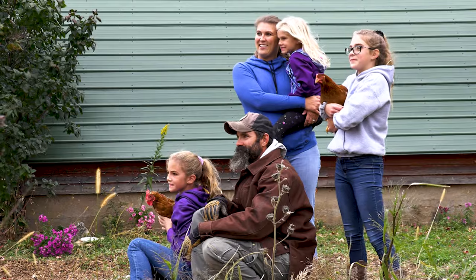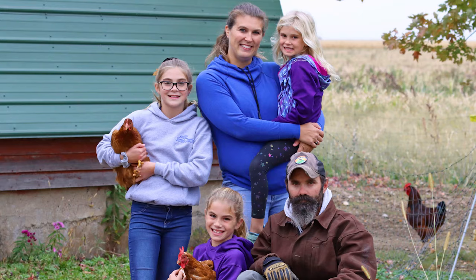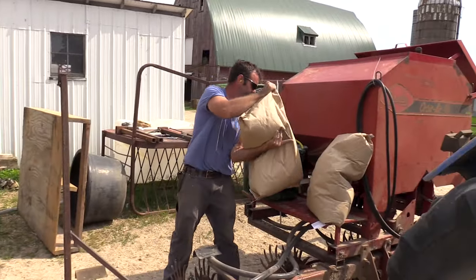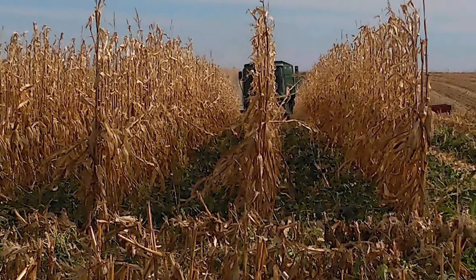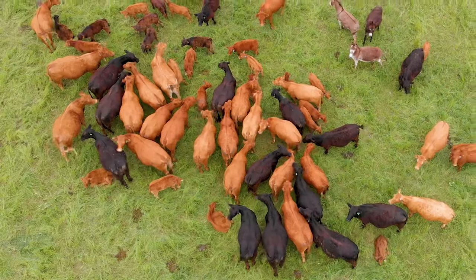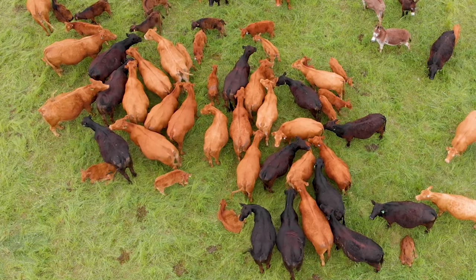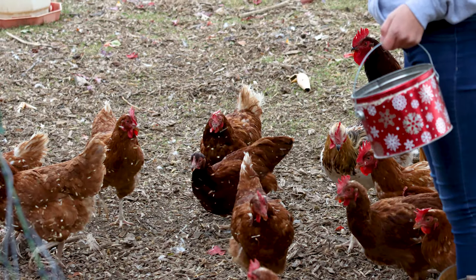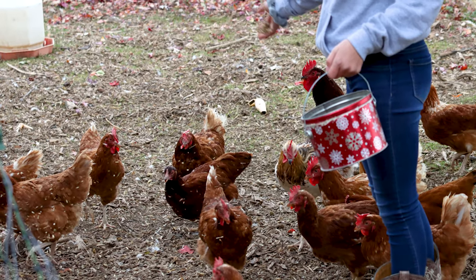Every farmer hopes one of their kids wants to take over. Honestly, if that doesn't happen, I just want my daughters to have the understanding of what it takes to have something start to finish — how hard that is — from getting corn from the bag to the combine, or a chicken to the egg to the sale, or a calf up to harvest weight to provide for your family. I think that's really important in their upbringing.